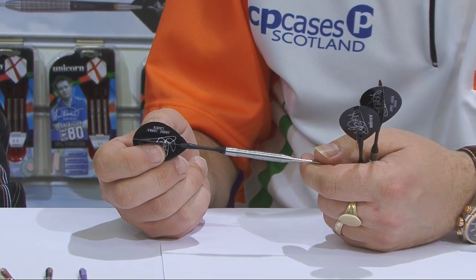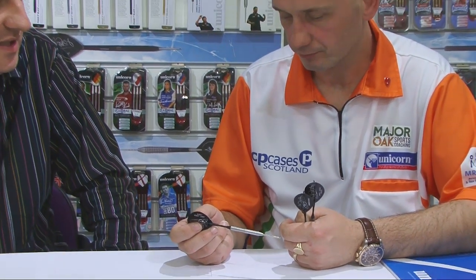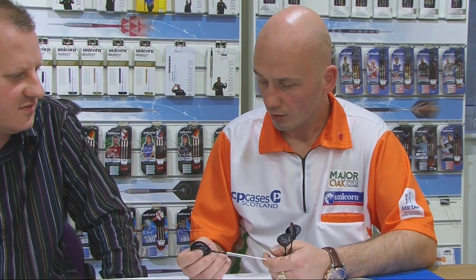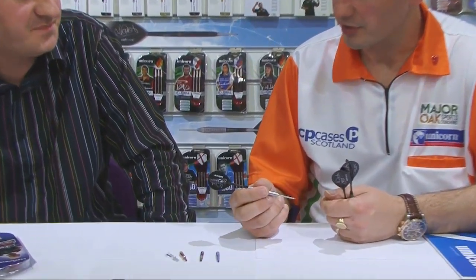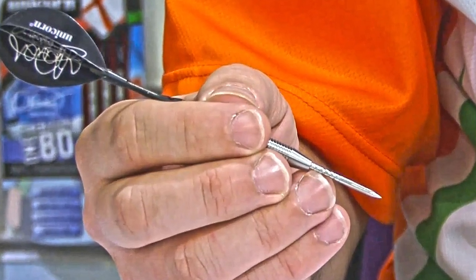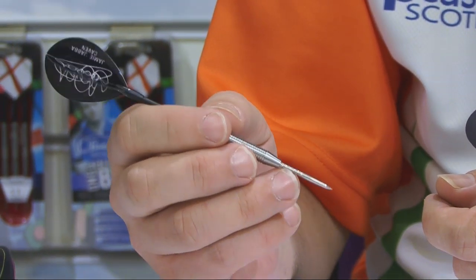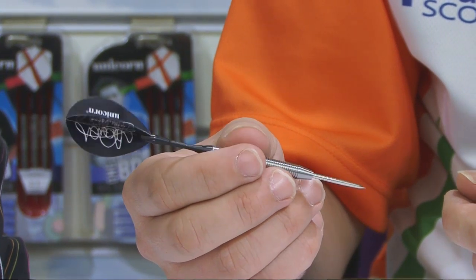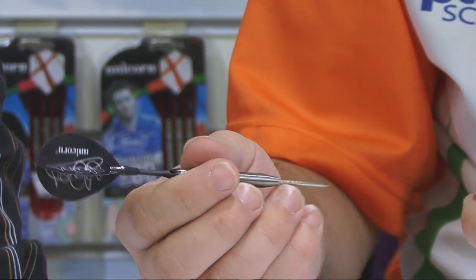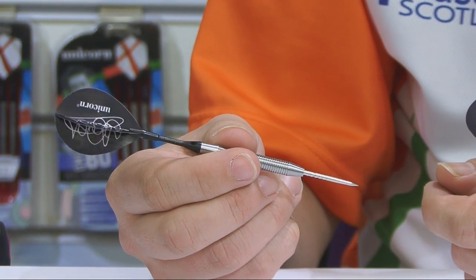You like grooved points as well, Jamie — any particular reason for that? When I hold my dart, my finger and thumb at the top sit in the scallop and the second one rests underneath, and my third finger actually pushes against one of the grooves in the point. Whereas a plain point, I think my finger would slip down completely, so it just gives me that bit of extra control and a bit more accuracy.